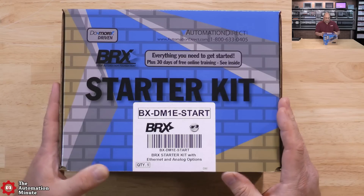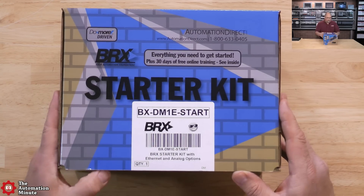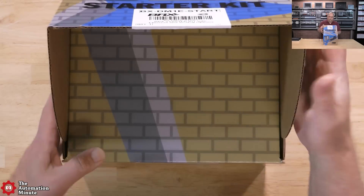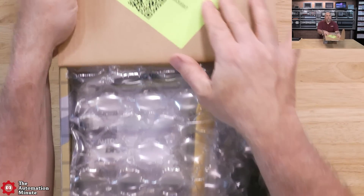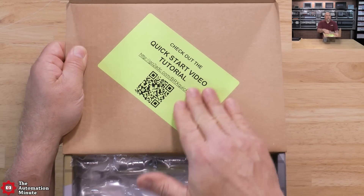Thank you very much to the people at Automation Direct for sending this over. Let's go ahead and open this up — I already cut the box open to save time. You can see a link to their Quick Start video on the top cover.